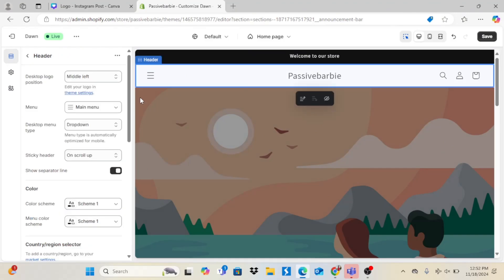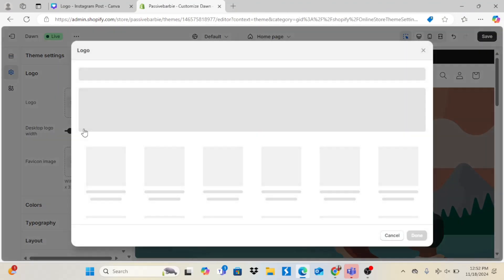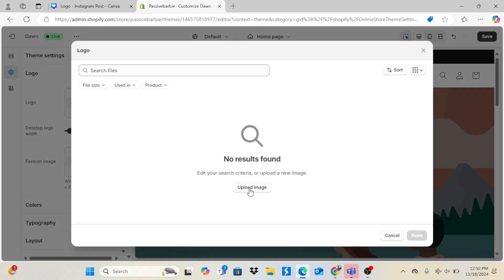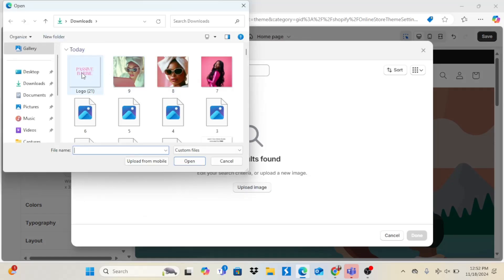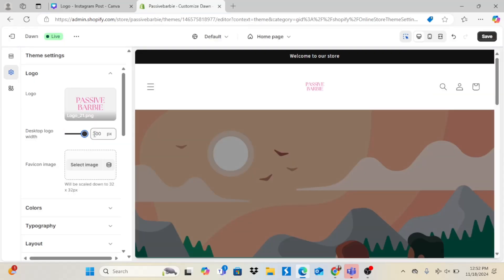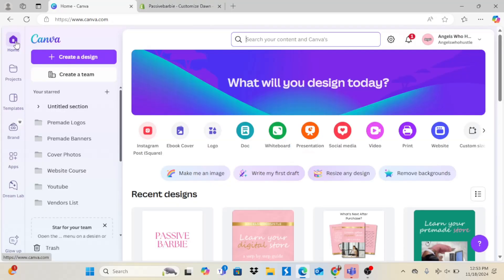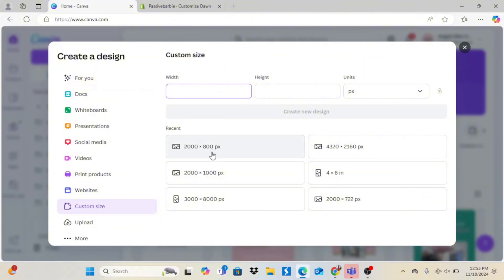I'm going to go with black because it just looks like a very nice, welcoming color — it goes with a lot of things. I'm going to upload the logo because I don't want too much pink since I have a lot of pink in the banners. After I upload the logo, I'm going to make it bigger.